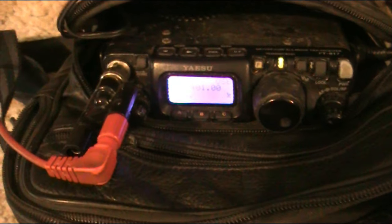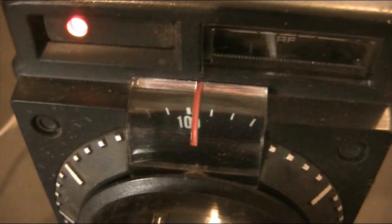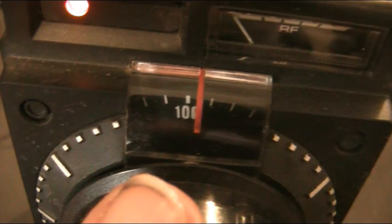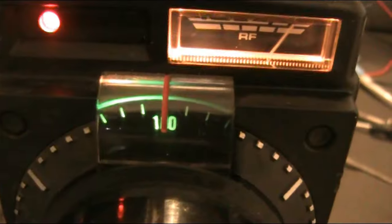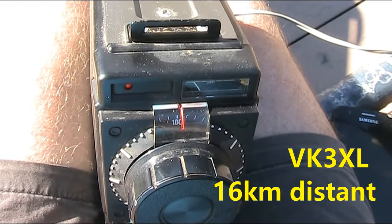Using the FT-817 here on 144.4 for comparison. The IC-202 is working on both transmit and receive, though it's a little bit out — about five kilohertz off. The controls might need a bit of work, but it's functioning.